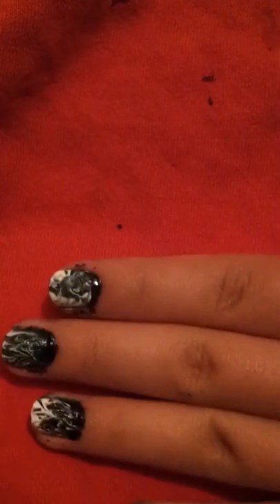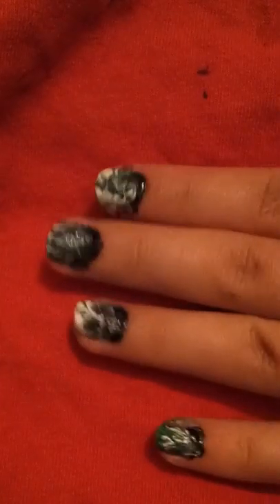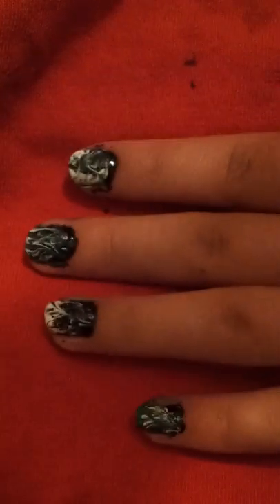Hello guys, I'm here to show you how to do fire nails, which I guess are from the movie Hunger Games. I did this last night. I saw a video of it, and the girl who did it looked really, really cool. So I figured I would try to attempt it.